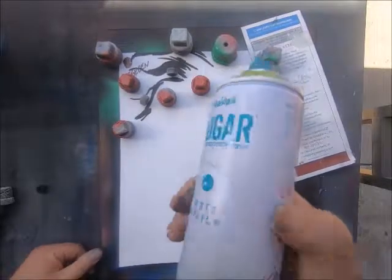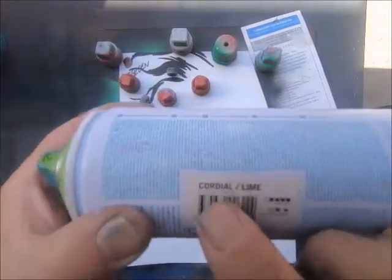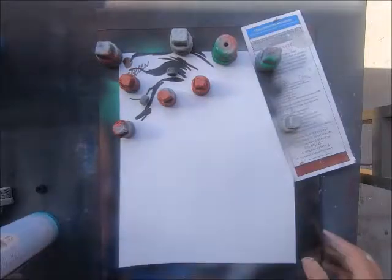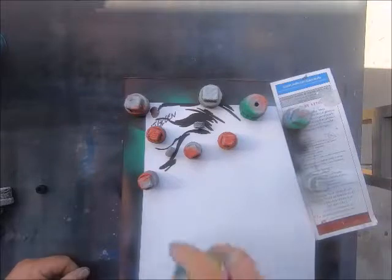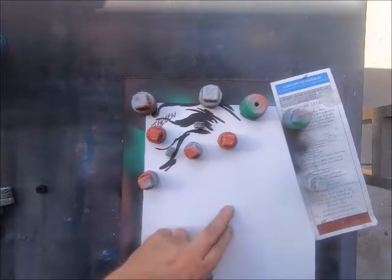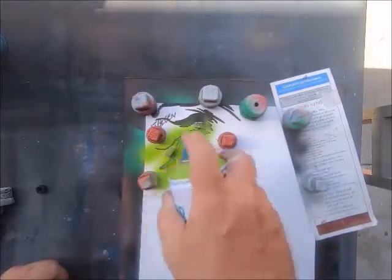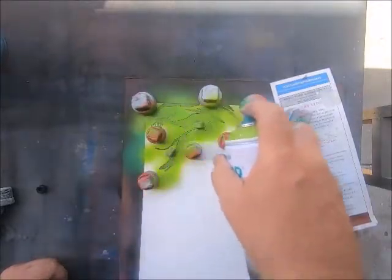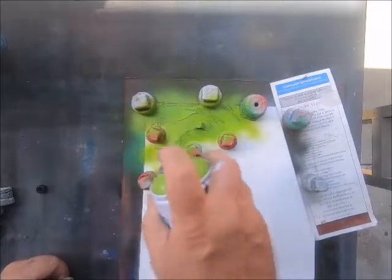All right, our final color for our final stencil — Iron Lak Sugar. I'm using Cordial, also called Lime. I'm using lime because the Joker's lips are bright red, so I wanted another really bright color to complement it, and I think it's going to work out pretty good.